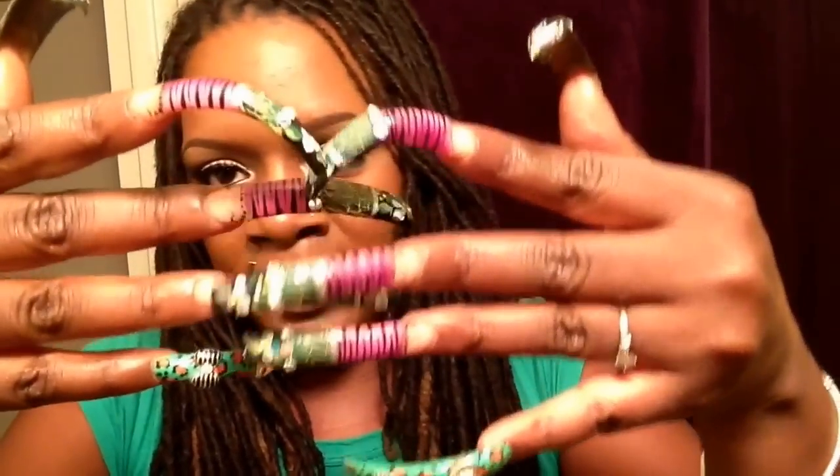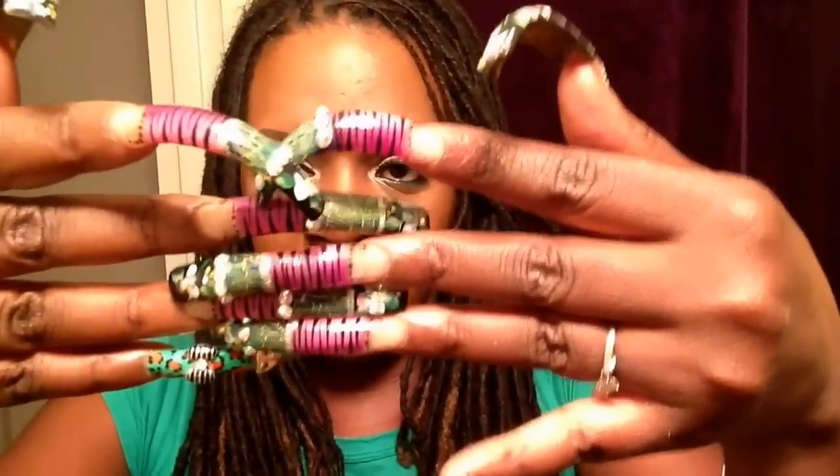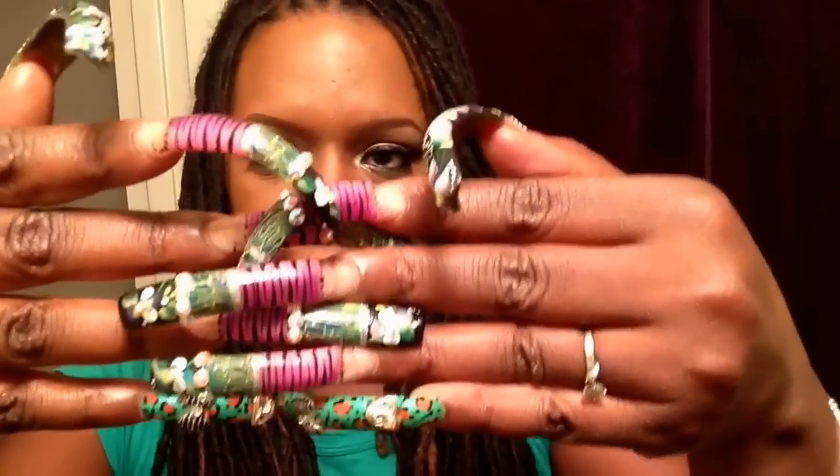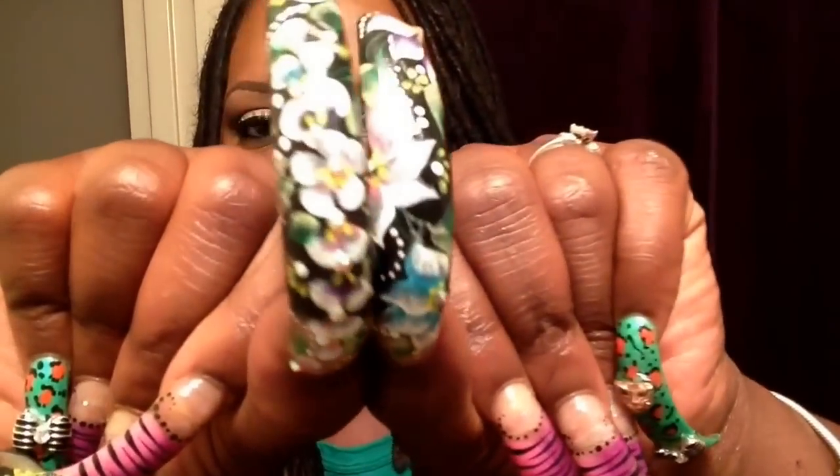I love, love, love this design. I pretty much came up with it stemming off of some old designs that I had and putting a little bit of tweaking of my own into it. So let's get started. Starting off with my thumbs — I have two floral thumbs, two different types of floral.